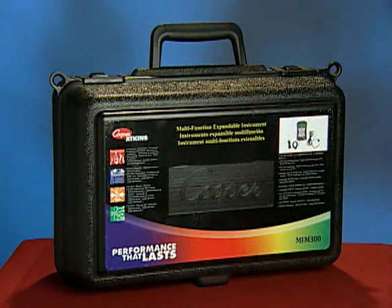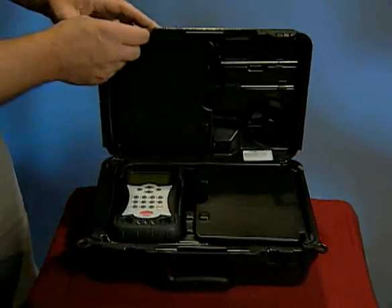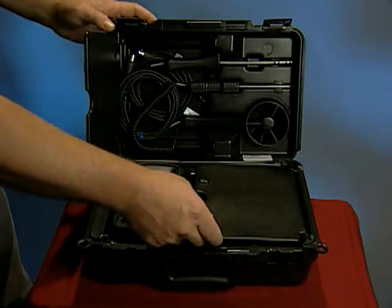The MFM300 multifunction instrument is stored in a hard protective case that allows for safe and convenient storage of all probes and accessories.